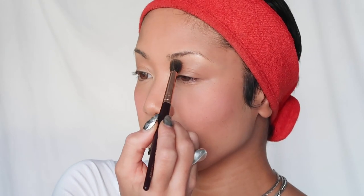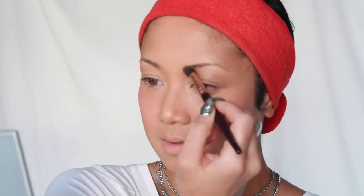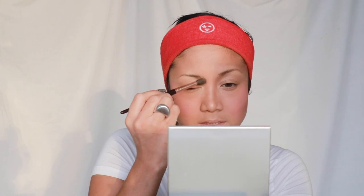I'm grabbing the Charlotte Tilbury eye blender brush and getting the deep contour again. I'm going to start from the inside of my brow and bring it down — it's all about layers and building the base because we're really trying to manipulate the flash to show the contour a bit more.